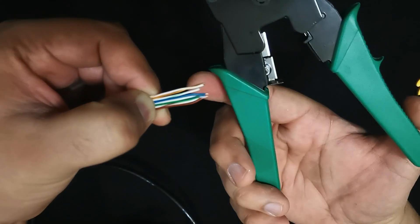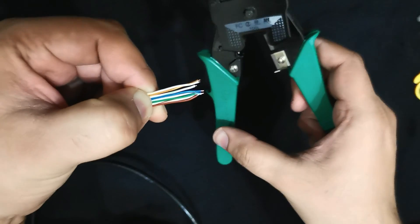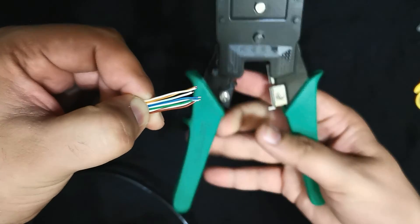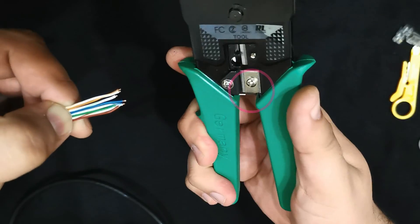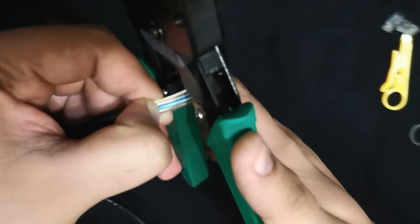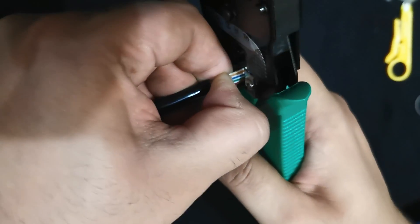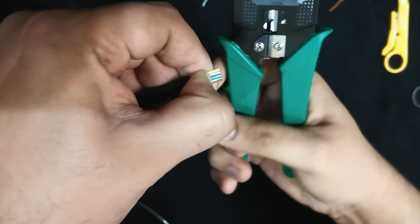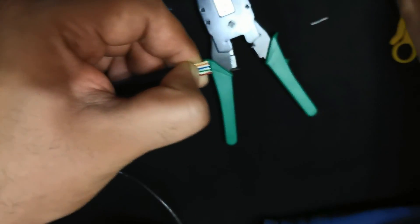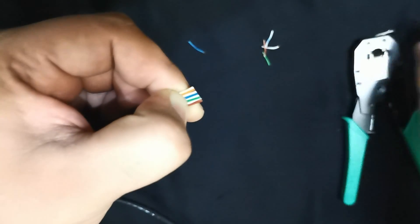Now let's cut off the extra length of the wires using the crimping tool. Make sure you keep the blades on your side, then carefully cut them to less than an inch. Now hold the RJ45 connector as you see in the video.